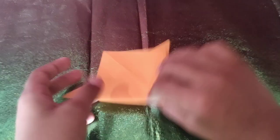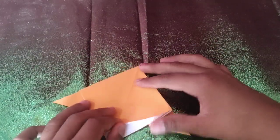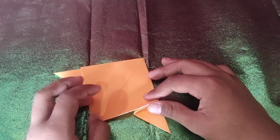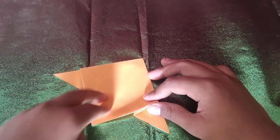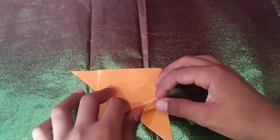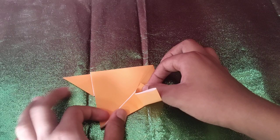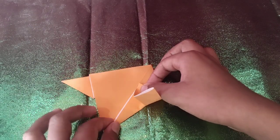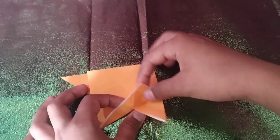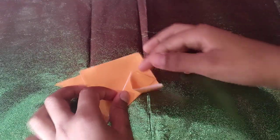Now we're going to turn over the model and rotate it, and we're going to take this edge and fold it to the middle crease. Means just hold it like this and fold it to the crease, like that. Never mind if you get some white flap out. And we're going to also crease it here.